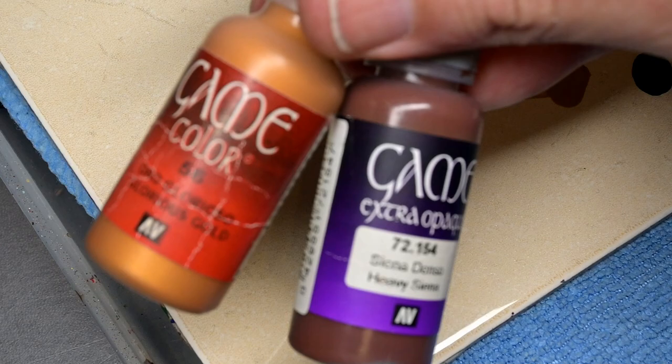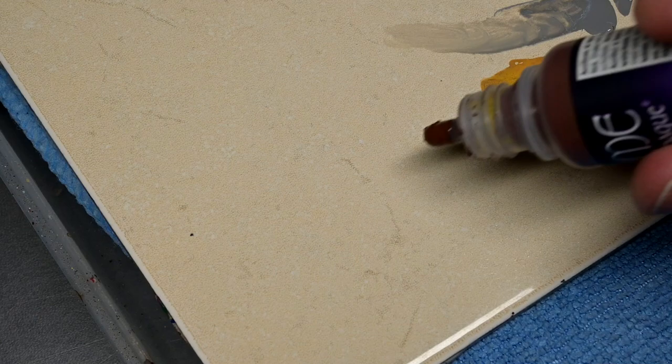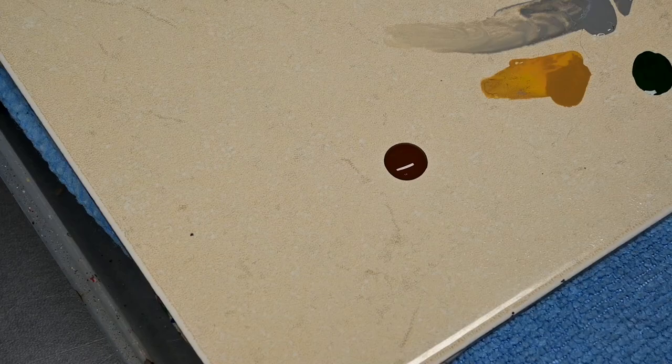The TMNT technique refers to mixing metallic and non-metallic paints together to get the best properties of each one. We want the metallic sheen on the highlights and we want the dull, shaded contrast of the non-metallic paint in the recesses.